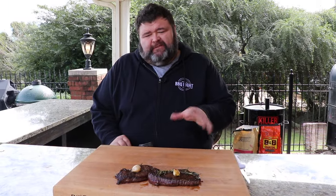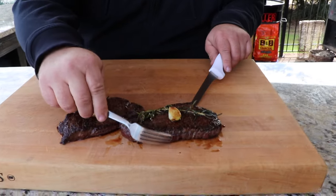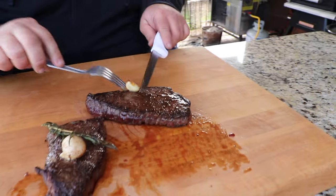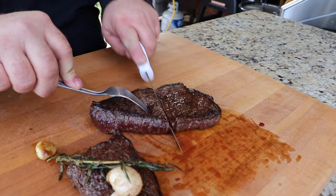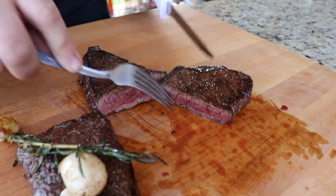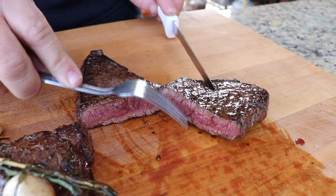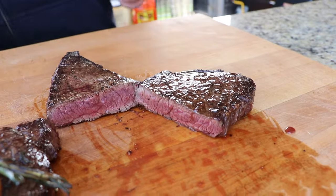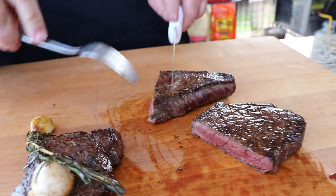These elk steaks have rested about five to seven minutes — that's about all they needed. I'm going to go ahead and cut the one we cooked first. I want to cut it right in half to see what kind of cook we got on it. Check that out — that is a thing of beauty. I'm going to prop it open so you can see. I'd call that medium rare — it might be rare to some people, but it's got some really good pink to it, still real red in the middle, some juice coming out. That's what I want. The main thing is, how does it taste?